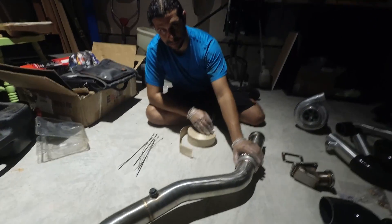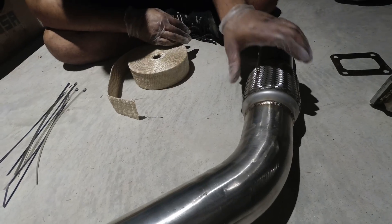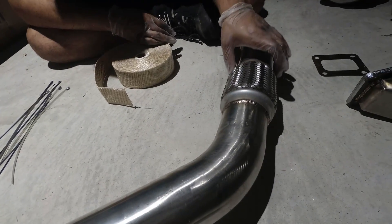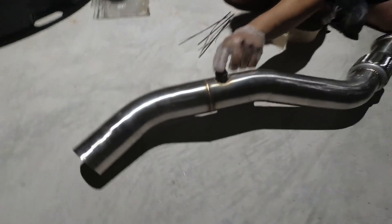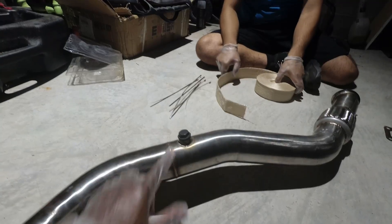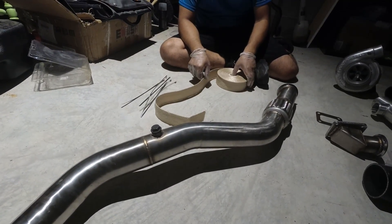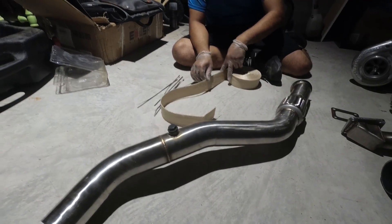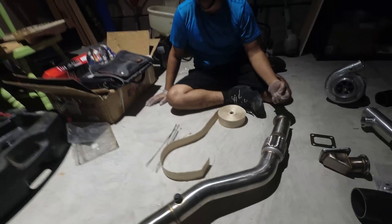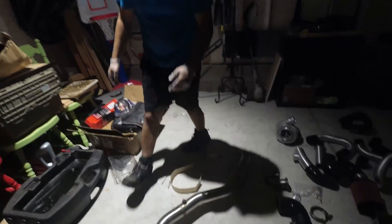You're not going to wrap the flex pipe — you have to leave that section alone. If you wrap it, it's going to put strain on it because it won't want to flex as much. So we're going to do one section here and one section here, wrapping around the O2 bung — I'll show you exactly how that works. This is for your wideband. You're going to want to cut a lot more rather than less, so I'll get the scissors and show you exactly how it works.